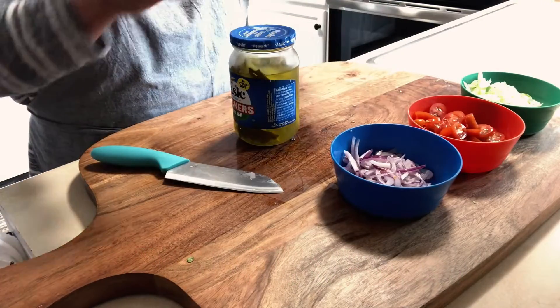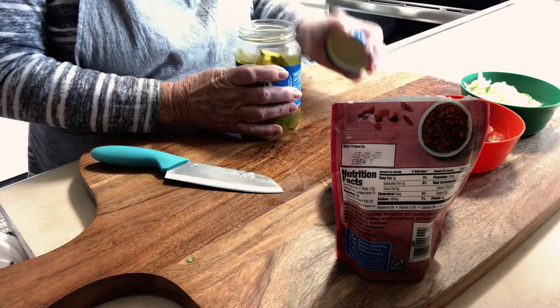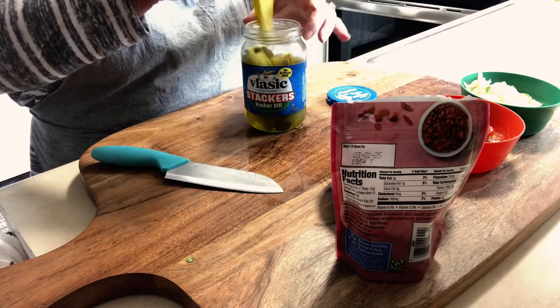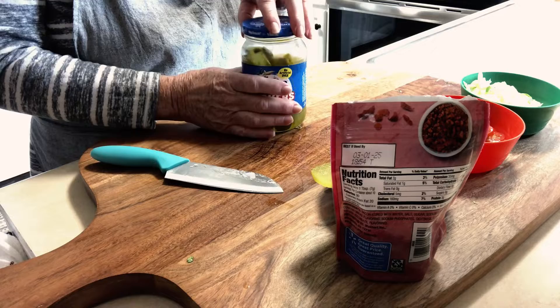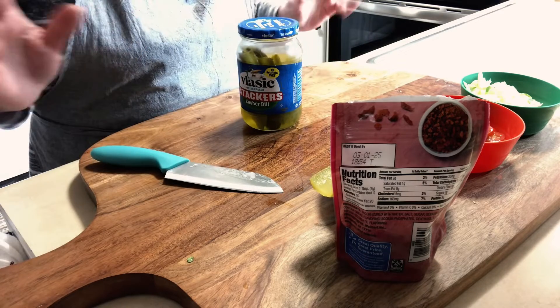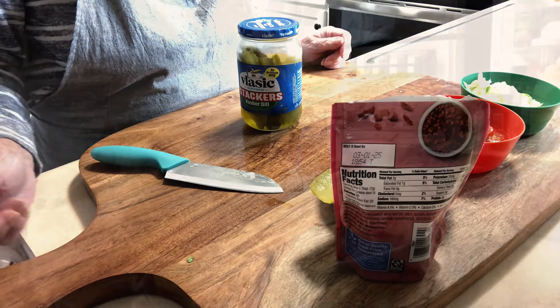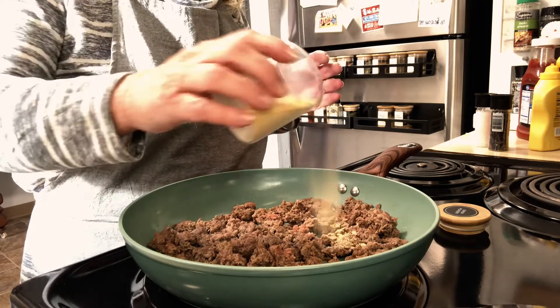I just have some little bacon bits and here's some pickle that I'm going to put in the burrito. This is going to be so yummy. If you like relish on your hamburger, put relish in — the list is endless, whatever you like.